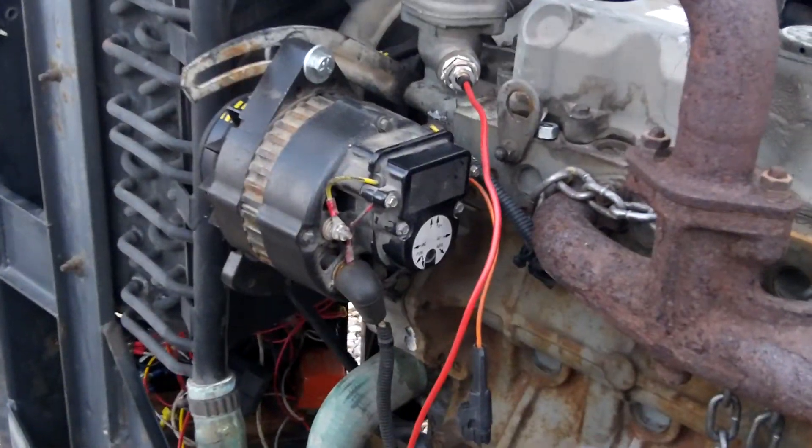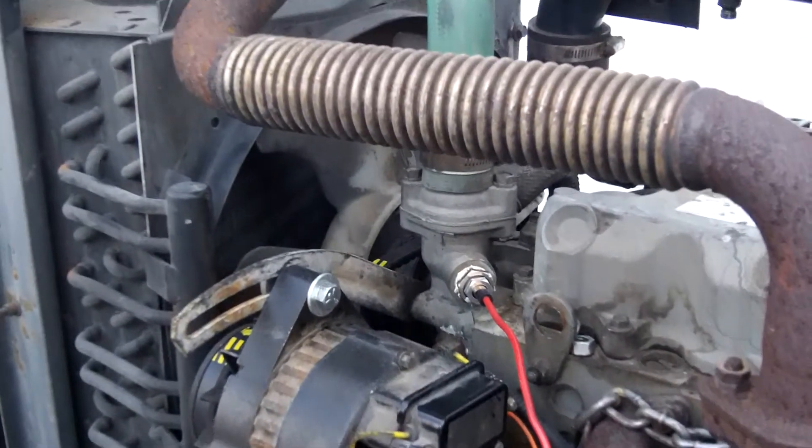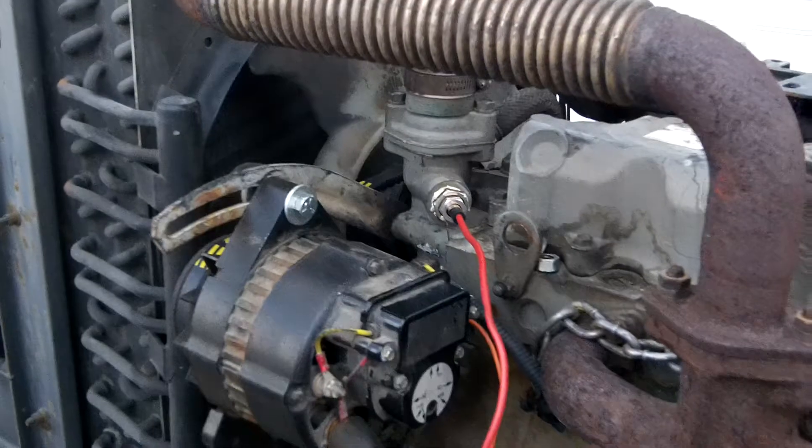I had to mount the alternator. It was mounted totally differently — above the motor, driven by belts with gear cases — so I got it mounted on the side.